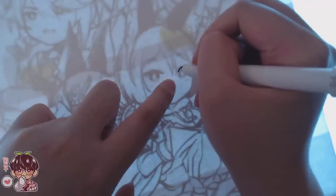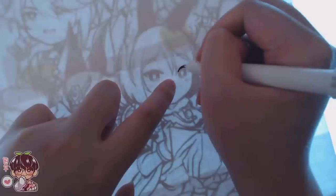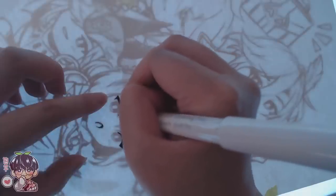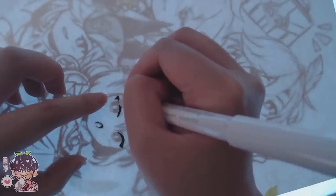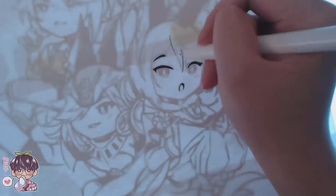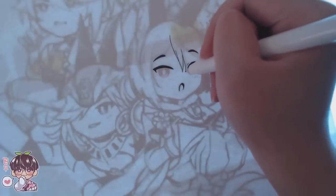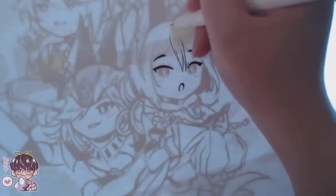I'm using Bristol vellum by Strathmore, I believe it's the 400 series. I have a few sheets left and I know I liked using it for both colored pencils and alcohol markers because it's a nice smooth surface. It's also thick and durable, so I wanted to use it for today's marker drawing. I am inking directly onto the paper, which becomes a bit of a problem here and there.